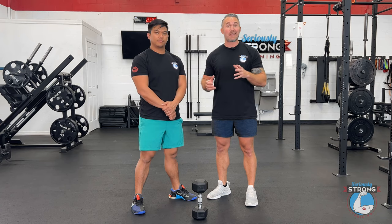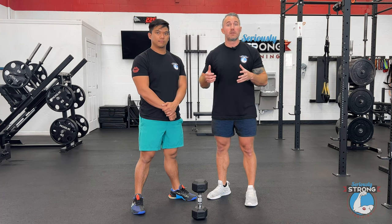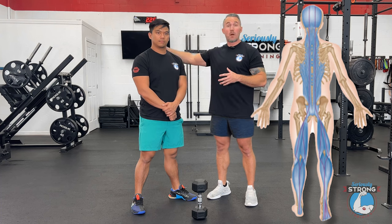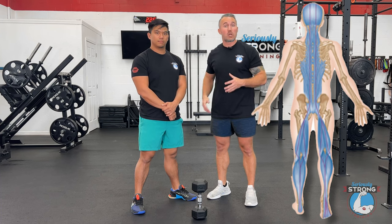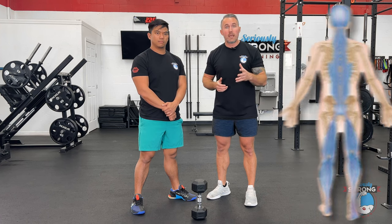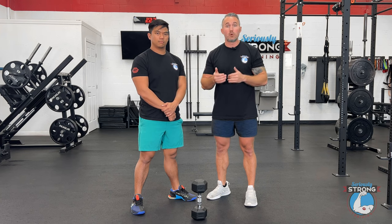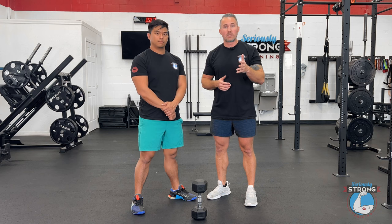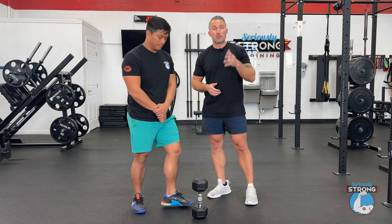The front-loaded good morning is a great exercise for strengthening the low back and improving the hip hinge pattern because it really challenges the muscles of the posterior chain — those muscles that start up at the neck, your whole back, low back, glutes, and hamstrings. It's also good because it's beginner friendly, requires no equipment, and is kind of easy to learn but difficult to master, which is something we always appreciate. Andrew's going to grab the dumbbell and show you how to do those front-loaded good mornings.